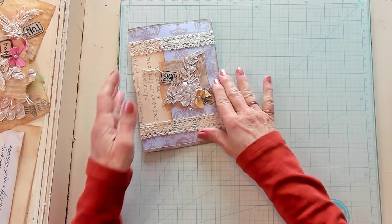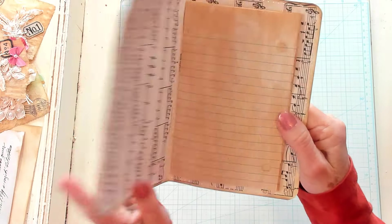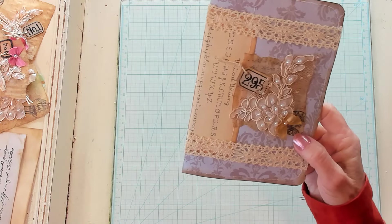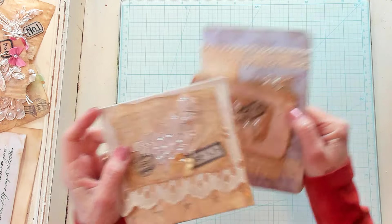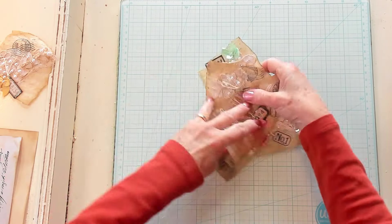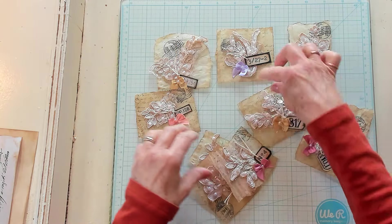I have one more here and it's just an add-on journal, one that will just give you more writing space. I love each one of them, but we're going to make two more together. So let's begin. Let's bring in our clusters — here are the clusters that I have left from what we made yesterday.